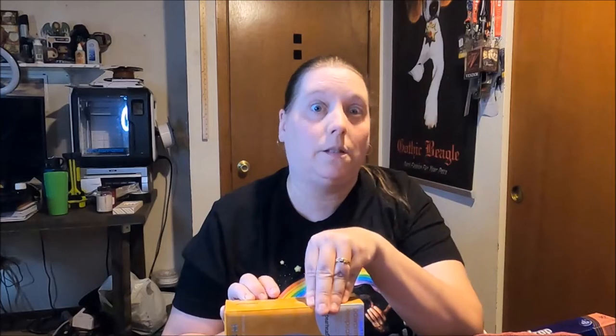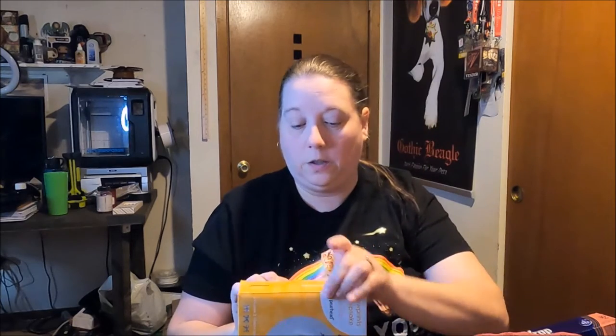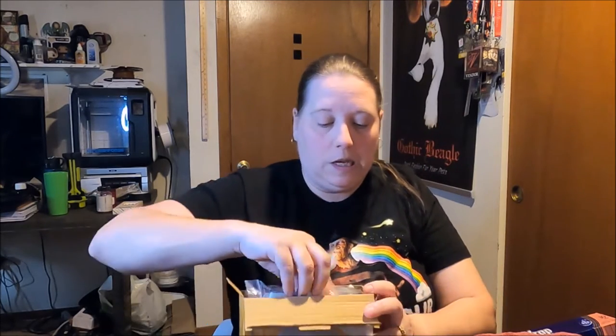I already opened it up to take a peek and see what I was getting into. It says it's going to take 48 hours to dry, so this is going to be a two-part process for me over two days. You have to let it dry for two days. I'm sure it'll dry really fast because it's been in the high 90s, almost 100 degrees all week. We're not used to this heat this early in the summer — it's crazy.